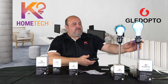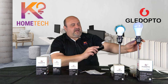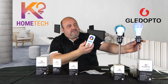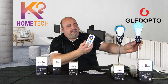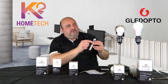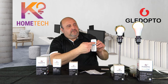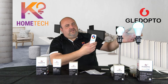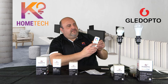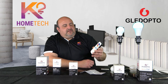To pair the 12 watt bulb to the remote, I'll add it to zone one as well. Turn it on, and within three seconds hit the power-on button for zone one. The LEDs come on, hit power — it turned green, so it's paired. Now both bulbs are together on the remote under zone one. You could alternatively put one on zone one and one on zone two. You can turn them off and on independently.